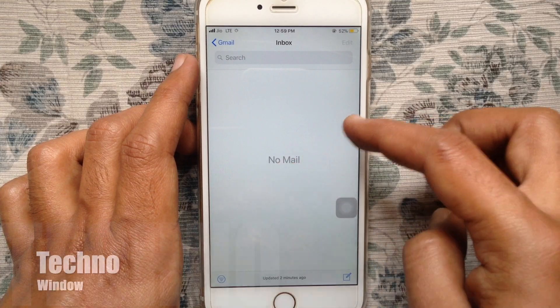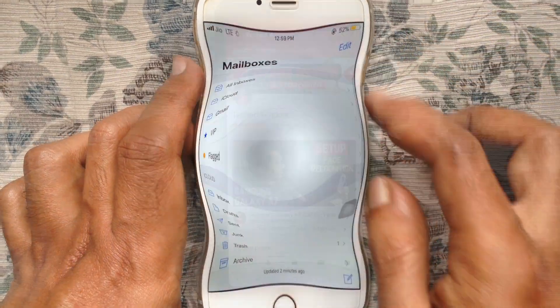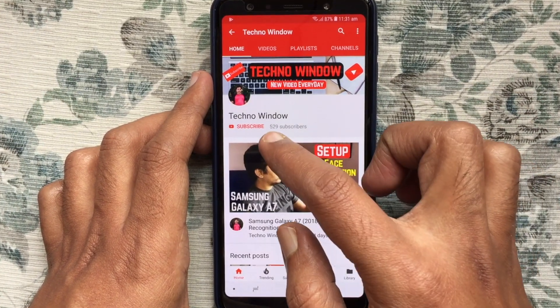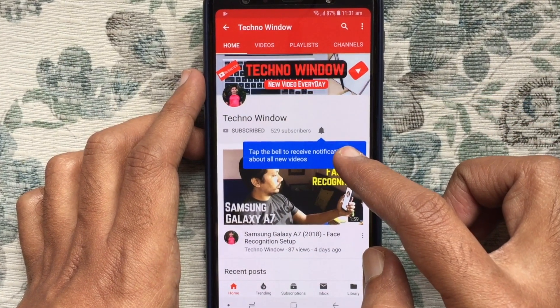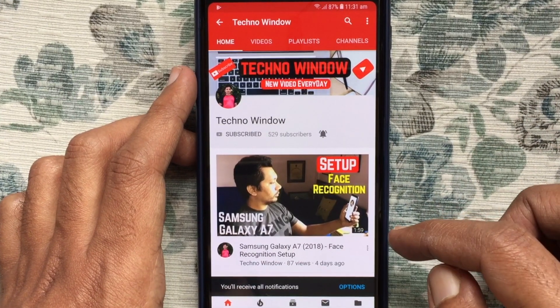In this way you can delete all your Gmail emails at once on iPhone. Hope this video helps you. Please subscribe to my channel by tapping the red Subscribe button, and also tap the bell button to receive notifications about all new videos. Thank you.